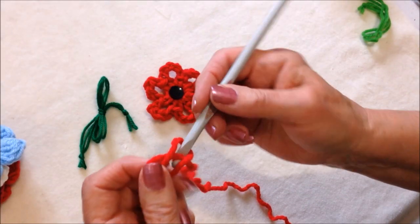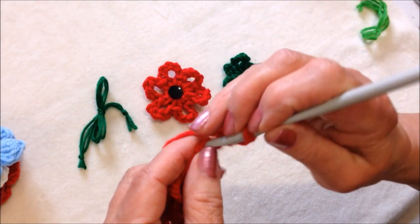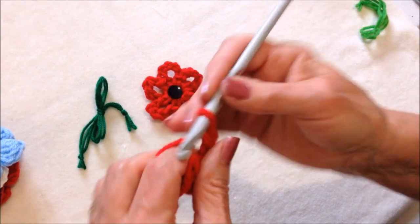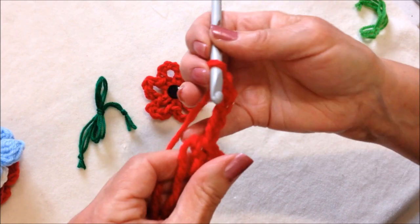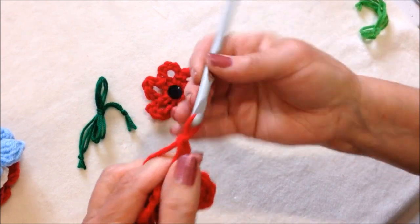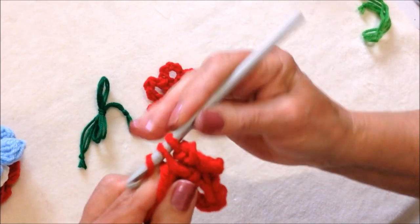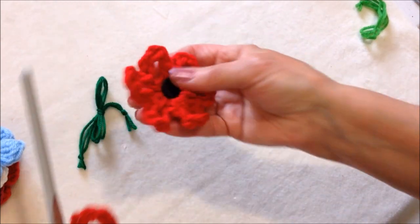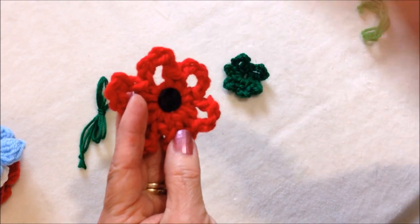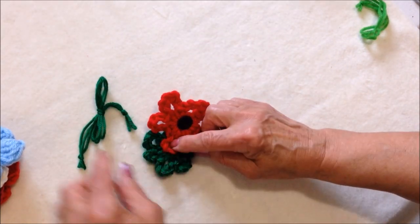To make this flower, start with a slip knot, chain five, and slip stitch to join to form a ring. Chain five, single crochet in the ring — repeat that to make six of these in the ring. Or you could make more if you like. Then I sewed a button in the center. The green flower is exactly the same as the red part, so I layered the red flower over the green, and then I just took three strands of green yarn and shaped them into a bow.